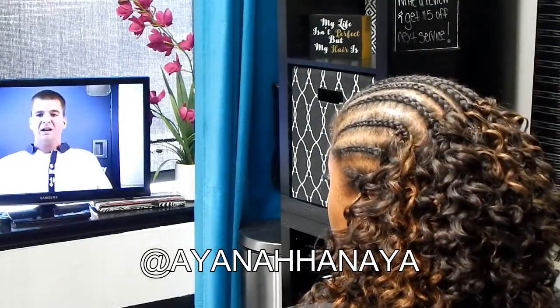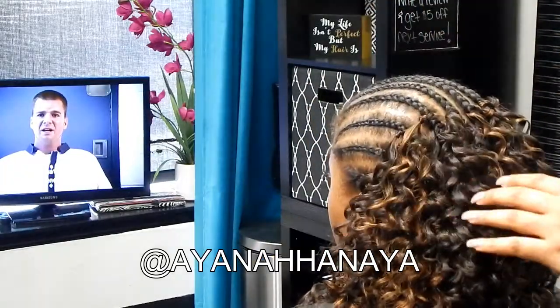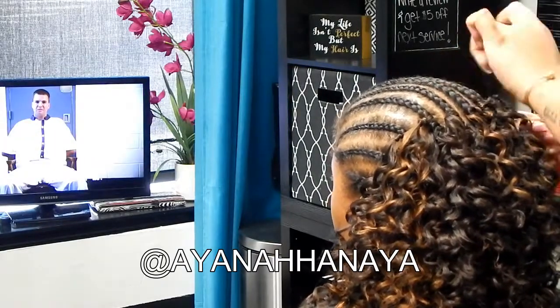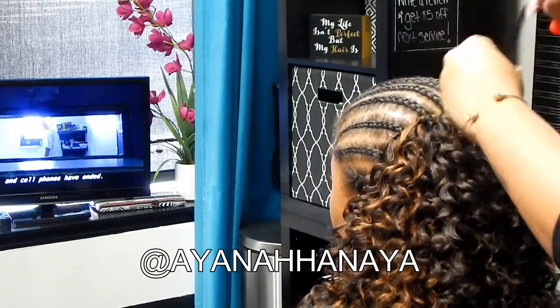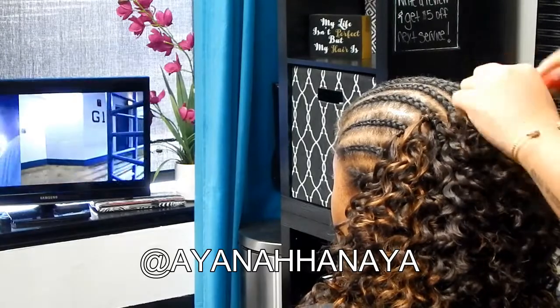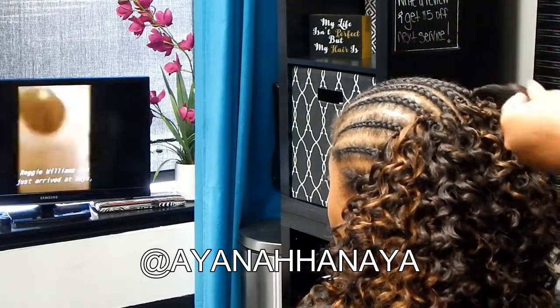This video is a little bit longer because I was asked to make a video where you could actually see in depth how I install a crochet. I will make another video installing a crochet, make it a bit lengthier, and use a completely different braid pattern and different hair so you can have some options.